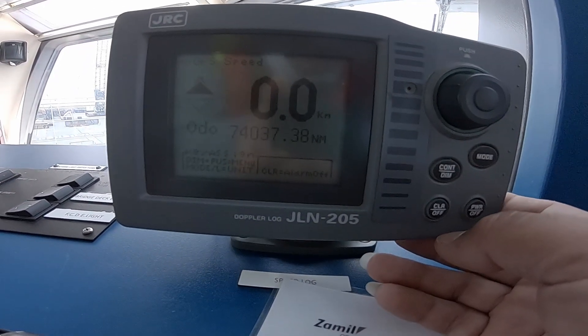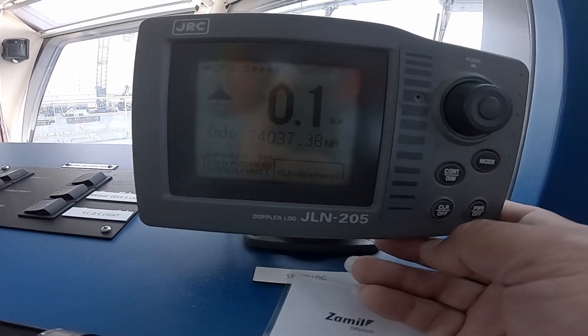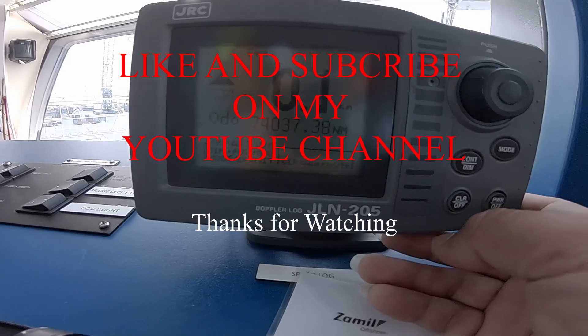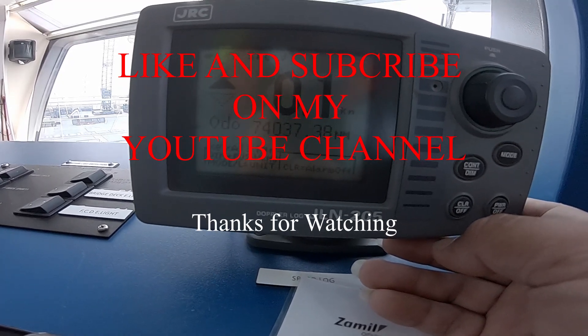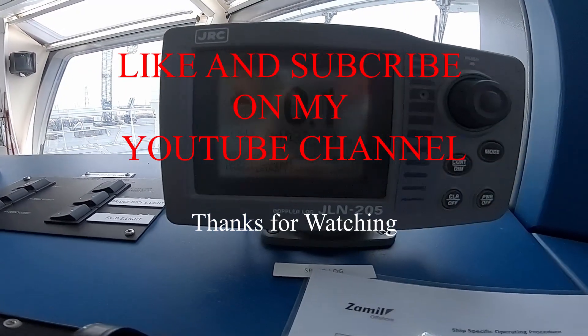Thank you very much for watching. If you have not subscribed to my YouTube channel yet, please subscribe and hit the like button. You will be notified every time I have a new video. Have a nice day, bye!